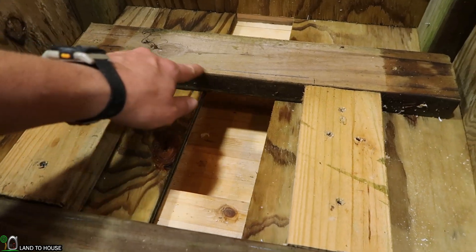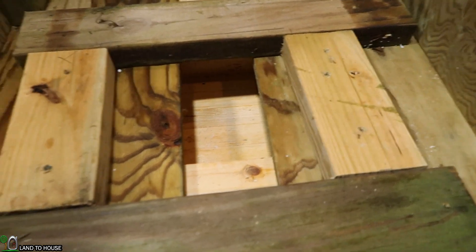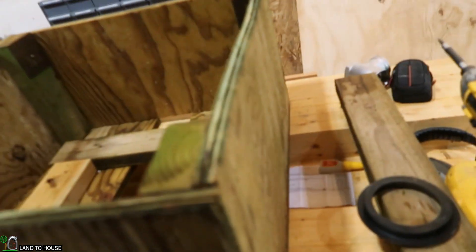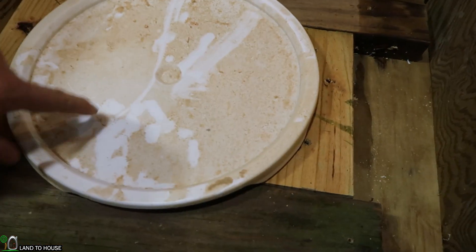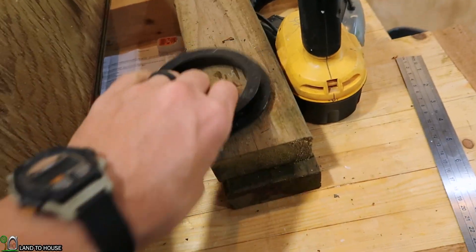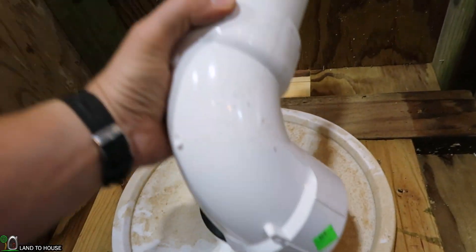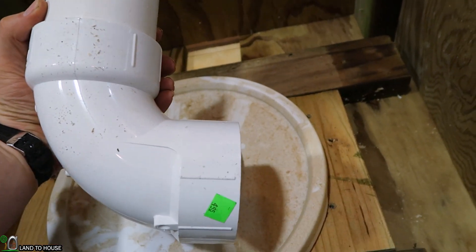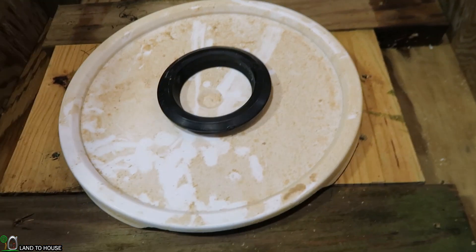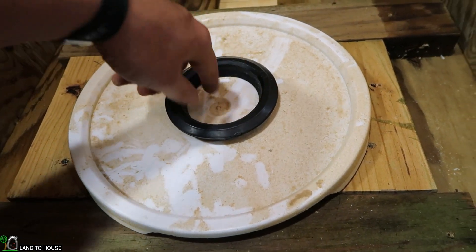The turbine will now sit right here on the edge of these 2x4s. In order to get the water out of here and hopefully prevent bugs from making homes in here, I'm going to cut this bucket lid to fit down in this spot. Then I'll stick a uniseal on that, and have a three-inch pipe coming out going downhill so I can keep the water from pooling up under the turbine. Let's go ahead and cut this lid down to fit and then drill a hole in here.